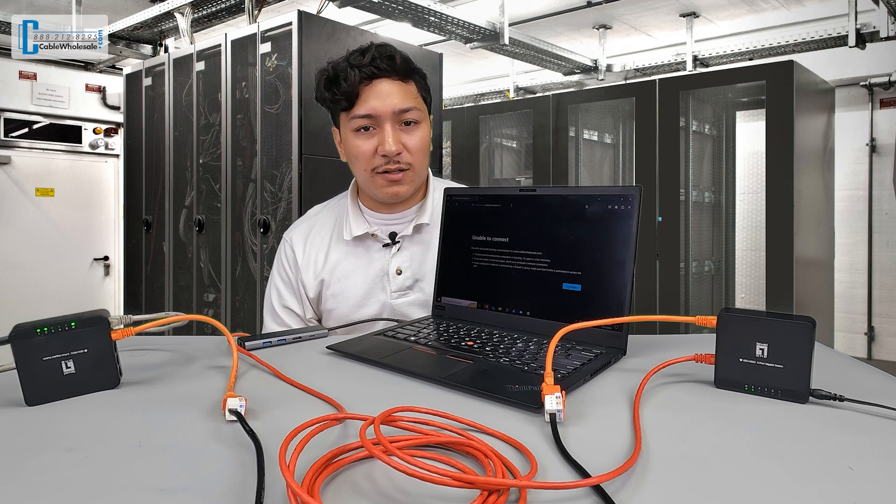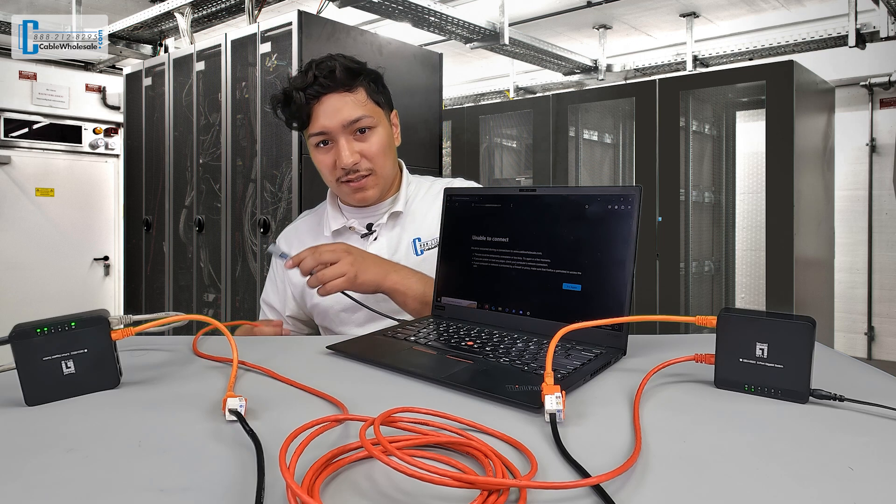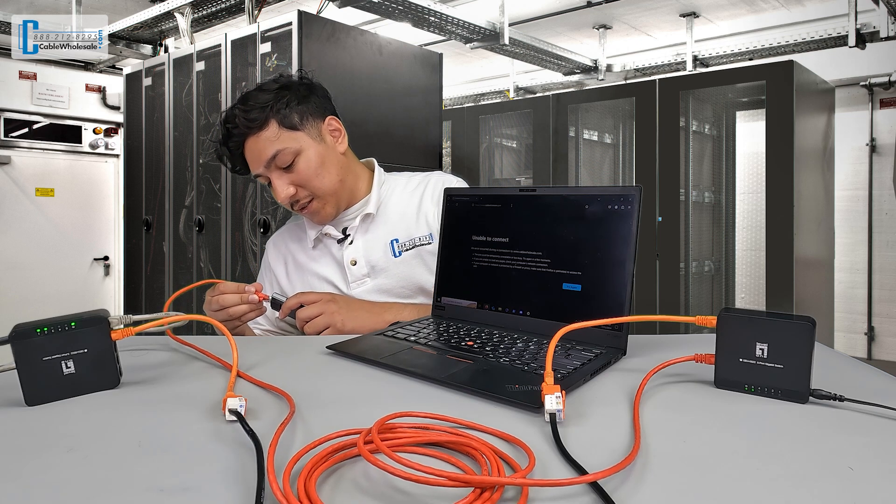Here we have a laptop with no internet signal, and once we connect it to everything, I can now search the Cable Wholesale site.